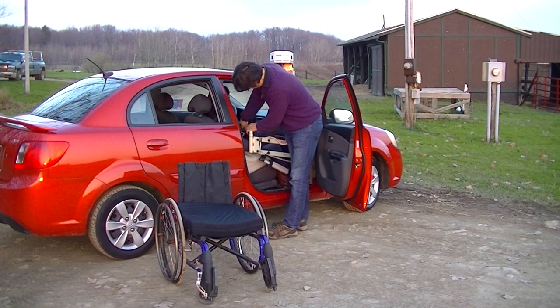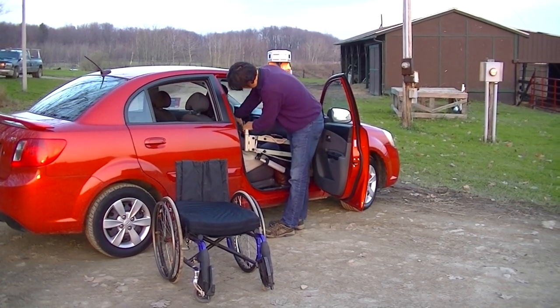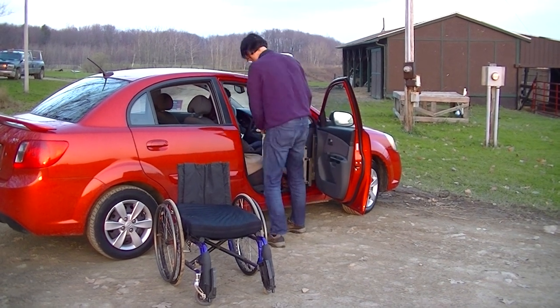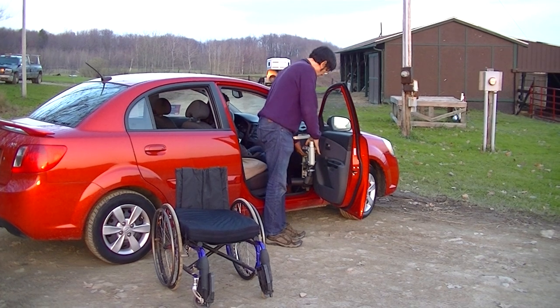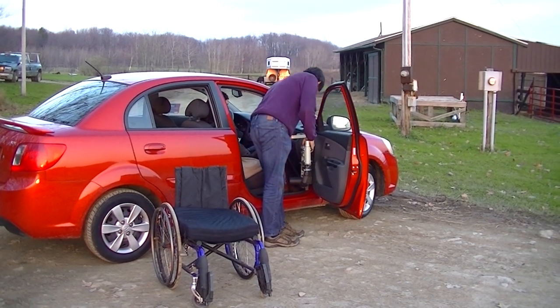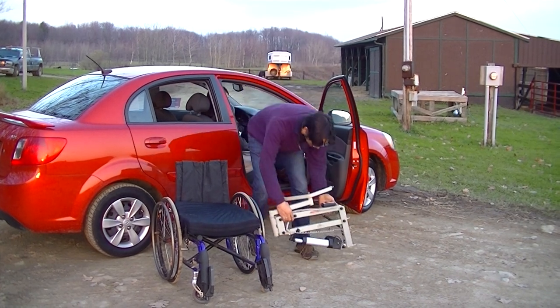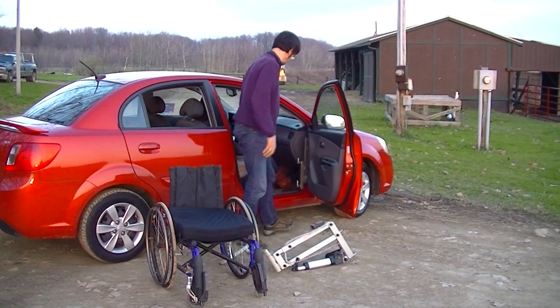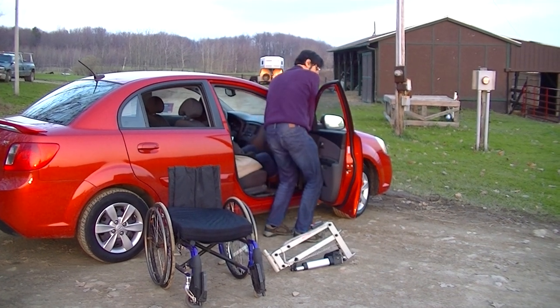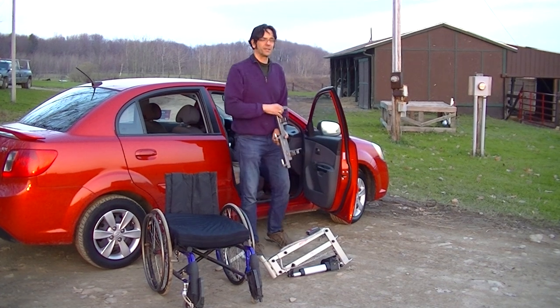Once we're down, we disconnect the sling. Removing the lift is a cinch — we disconnect the power. A little pressure on the door, remove the Speedy Bar, and away we go.